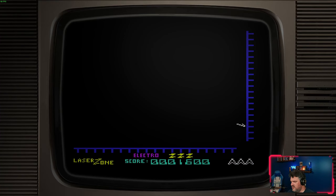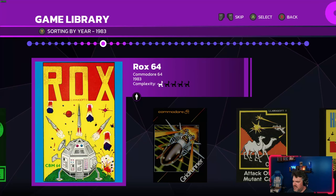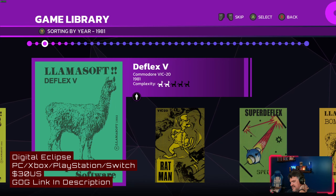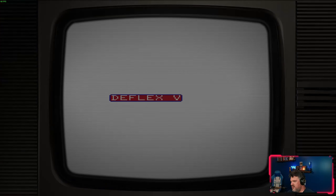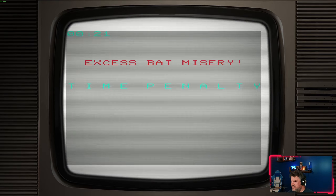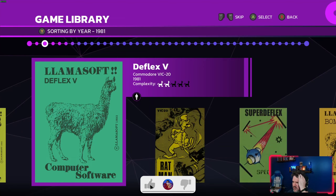Gaming history is important. If we don't know where games came from, we ultimately don't know where they go or where they should go. So that is Llamasoft: The Jeff Minter Story — it's out now, go check it out. Jeff Minter's Twitter is llamasoft_ox — follow him, because what you'll get from that account is cool insights into the mind of a game dev and a whole lot of cool videos about sheep, and I think we could all use more of that in our lives.